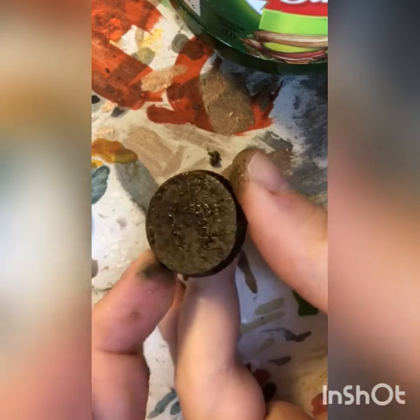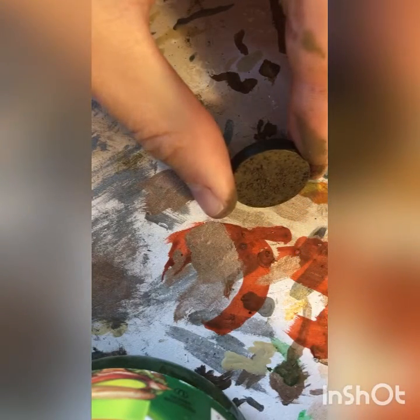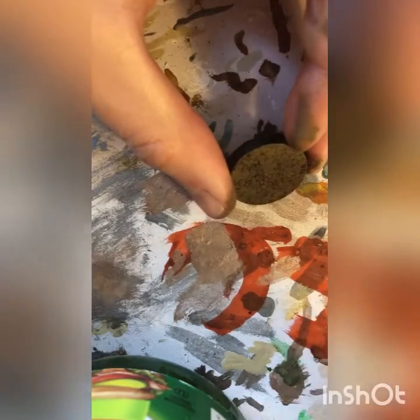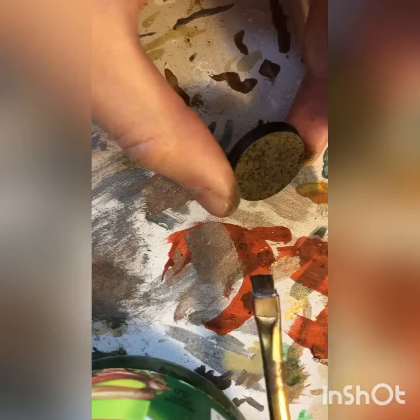We're gonna let that dry and then hit the last step — or I guess the second last step — which is to give it a quick dry brush. With our wash now dried, we're gonna take some Ushabti Bone. You can also use Karak Stone or pretty much any lighter beige color. Take your piece of paper towel and dry off a little bit of the paint so you're not over-saturating when you go over the base for the first time. You can use any brush as long as it's got relatively stiff bristles — pretty much any cheap brush will work. If you have really big bristle brushes you can chop them down to make a dry brush style.